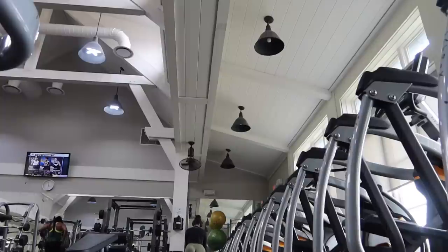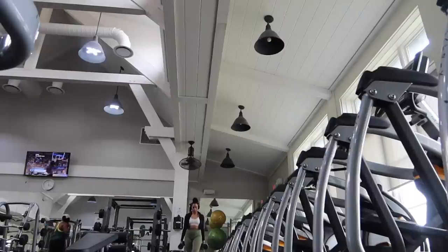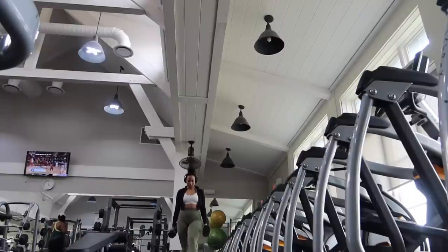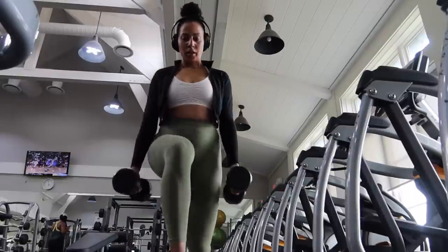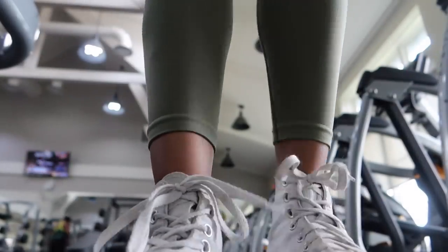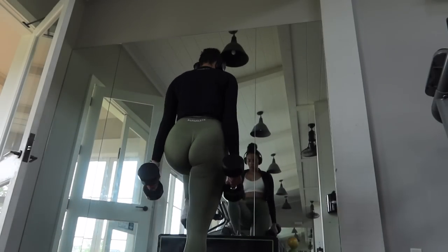Some days I'm not gonna lie, I don't enjoy doing walking lunges because the gym can be kind of crowded and I just don't like people looking at me. I prefer to stay in one area of the gym, but if you have the space, start doing these because they are killer. I really felt this the next day and I actually enjoyed them a lot, so I'm gonna start incorporating these back into my leg days.